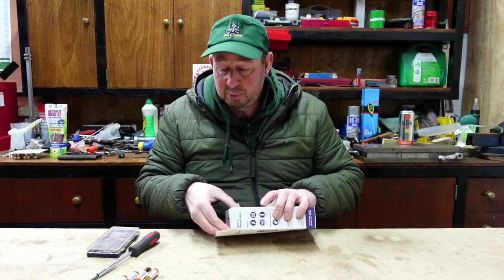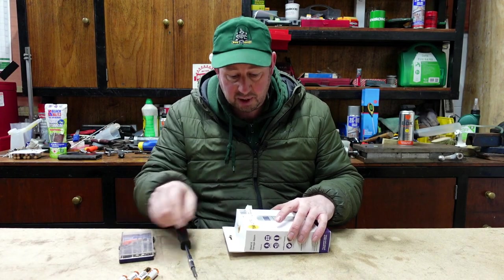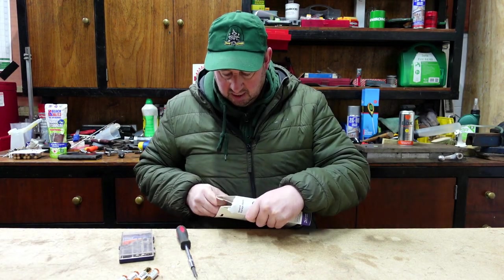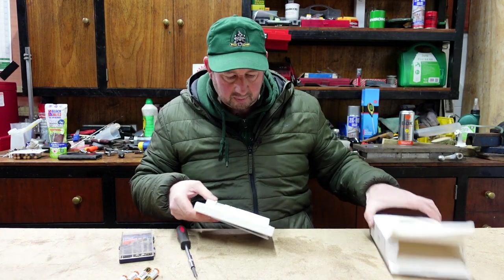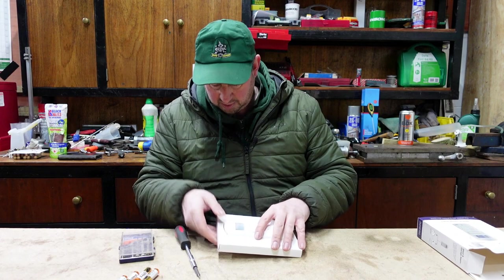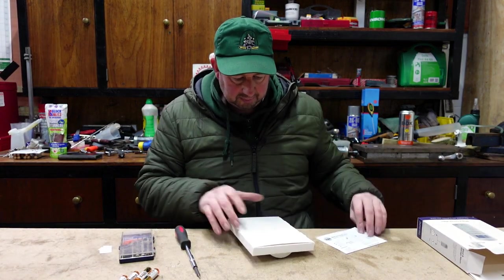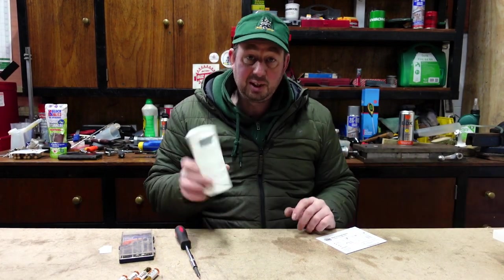Let's have a look inside the box. I'm presuming we needed some sort of screwdriver, and I know it's four AA batteries — they didn't come with it. Security sealed, which is always a good start. Not a lot in there: a little instruction booklet, a bit of cardboard, and there's the alarm itself.